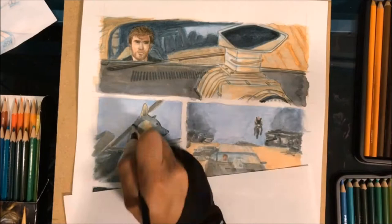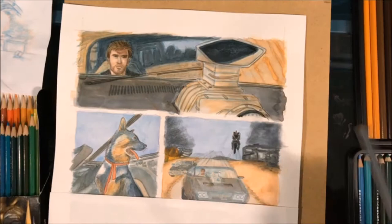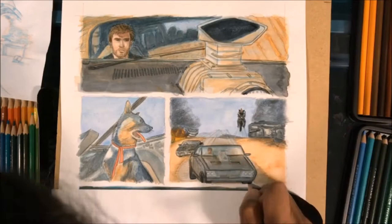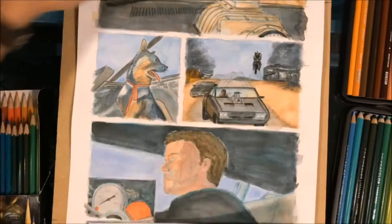I went back and did it over with the Prismacolor Verithin — the Verithin are harder so they can do sharper lines. At this point I'm doing more of the details with the regular Prismacolor pencils for the fine details that are harder to do with regular watercolors using a brush. I find using mixed media with the color pencils really works well with watercolors.